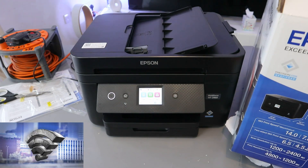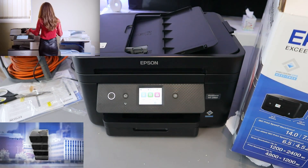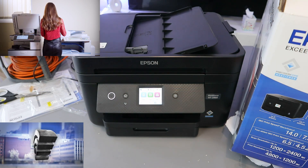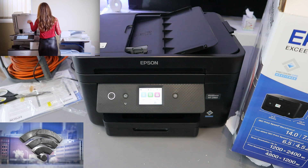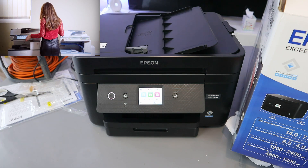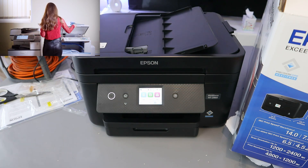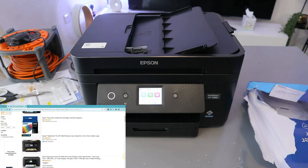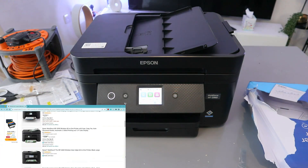In terms of printing speed, this printer does 10 pages per minute for black and 7.5 for color. For two-sided printing, it's 6.5 for black and 4.5 for color. Scan resolution is 1200 by 2400 dpi and print resolution is 4800 by 1200 dpi. This printer uses ink 503 or 503 extra large.